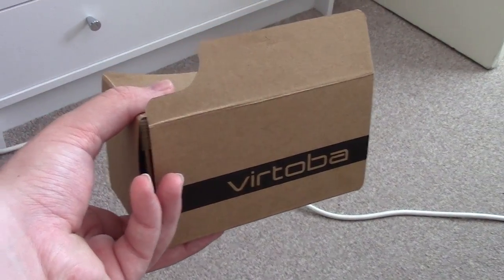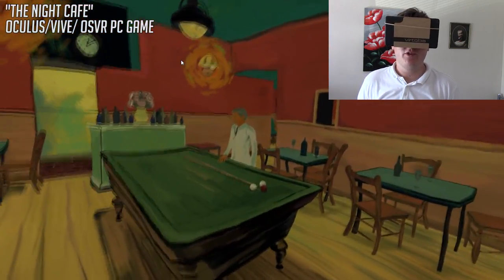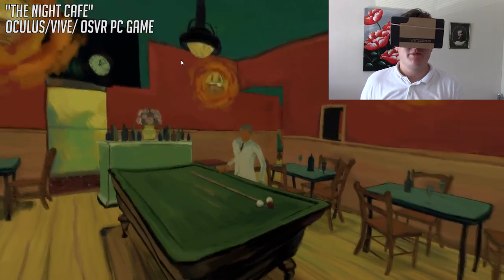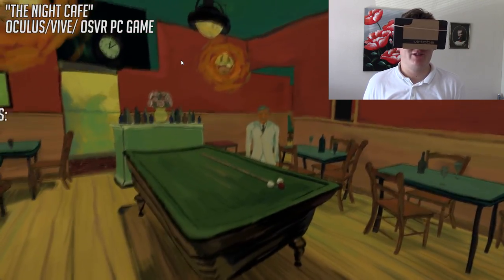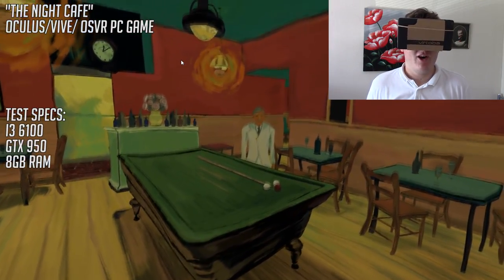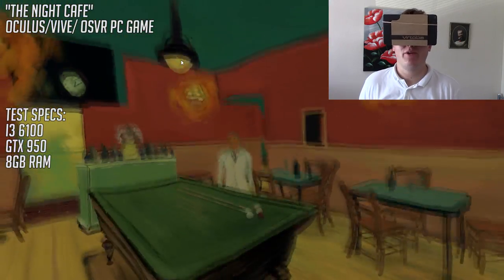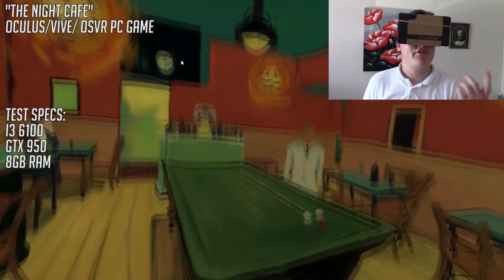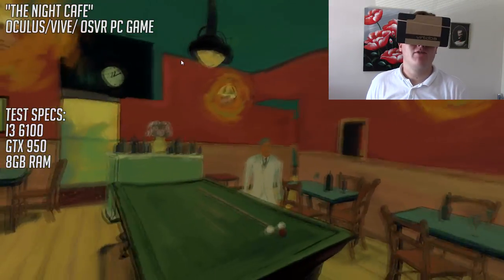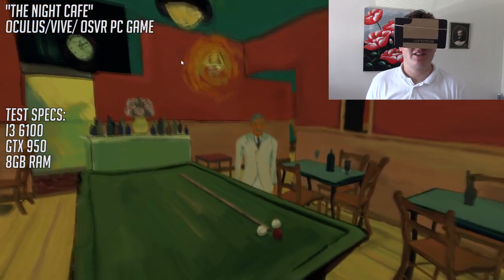Now guys, I know what you're thinking — this looks pretty ridiculous, and you wouldn't be far wrong. But to be honest, it was either use this tablet, which probably isn't that much bigger than an Oculus Rift, or use a phone with no gyroscope, which would completely take away from the experience. The gyroscope is basically the thing that lets your head have this free movement when I'm looking around. Otherwise, I'd just be able to look side to side using the analog stick.